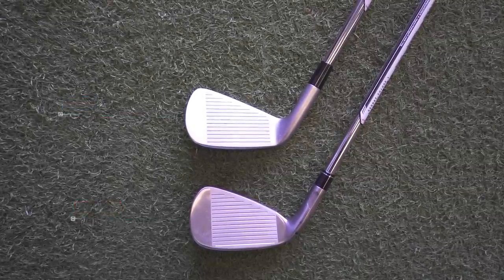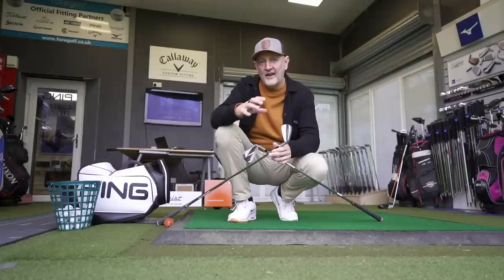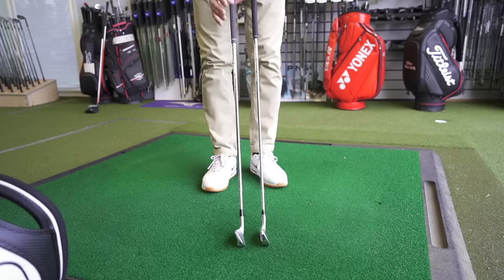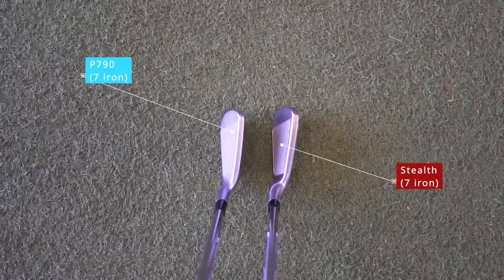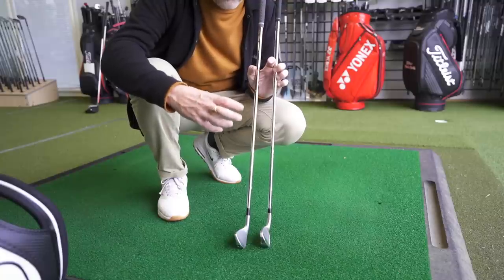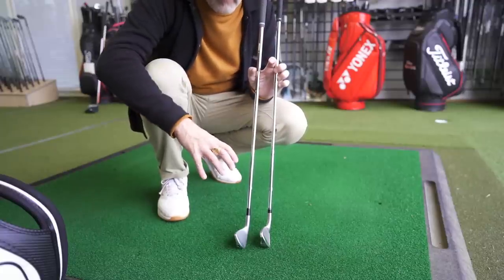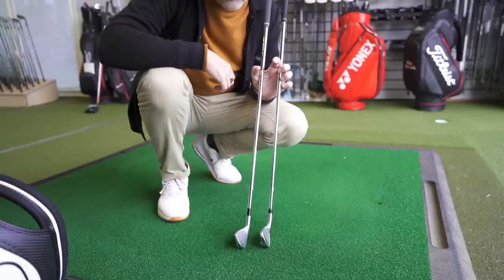For shelf appeal alone I would definitely choose the P790, though I think the Stealth is a really good looking iron for the category it's in. At address, in previous years comparing the Sim to a P790 there were huge differences in the top line, but not so much now. They've done a huge job thinning off the top line. The overall profile of the Stealth has been reduced massively and the difference between the two is now very minimal — it quite surprised me just how close they are at address. The Stealth is bigger overall in profile, but it's much closer to the P790 now.